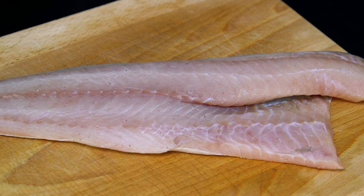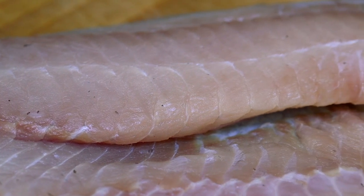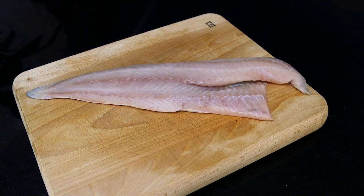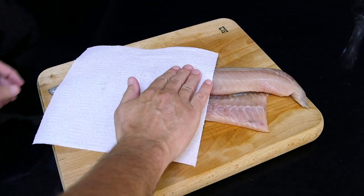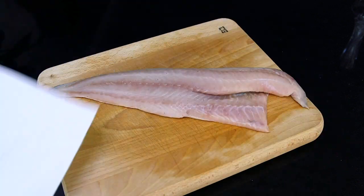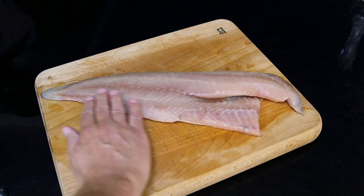I'm going to be grilling this lovely coley fillet from Regal Fish Supplies on my kettle grill with just a little salt and oil. Coley is a sustainable alternative for cod and haddock — it's rich in protein and vitamins. Its firm texture makes it easy to handle, and like other white fish there are many different ways to cook it. First, dry both sides of the fillet and pat gently with a paper towel to remove any moisture. Next, lightly oil both sides and put the fillet to one side — I use sesame oil to give it extra flavour.